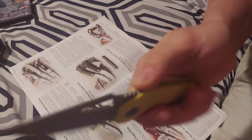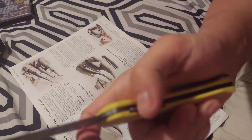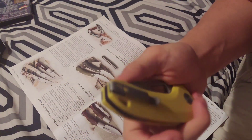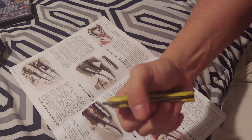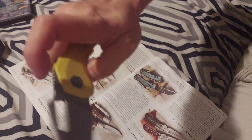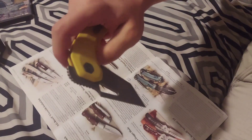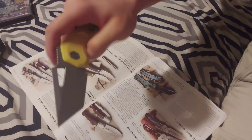There's jimping right here and jimping on the liner lock. It has a dual-position pocket clip, tip up right or left, super deep carry, and you can flick it with the front flipper. KPL was put into this.